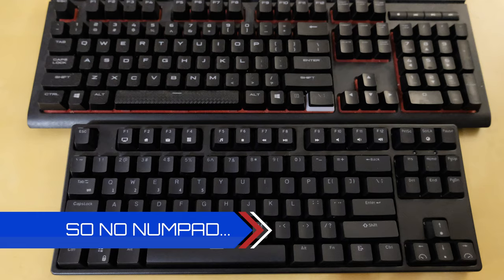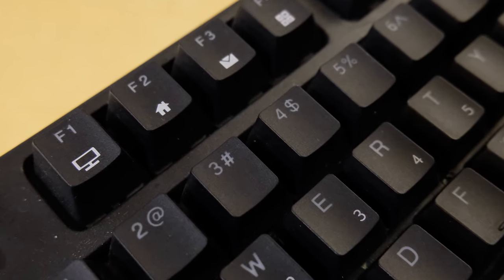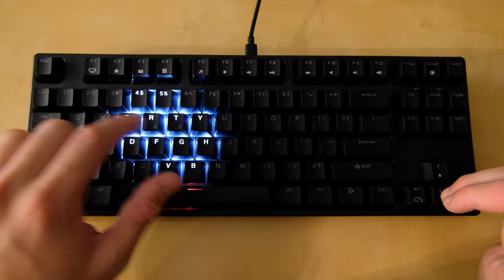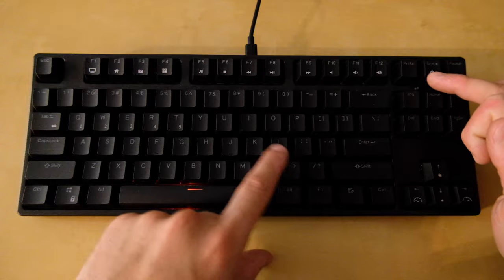Looking at the layout of the keyboard, the first thing you'll realize is that it's tenkeyless. The legend itself is legible, although I don't understand why they printed the multimedia and function keys with paint — they'll undoubtedly fade over time. It's also backlit, but it's not RGB. Well, technically it's the sum of R, G, and B, but it's just white. You can easily change the brightness, the patterns, as well as the speed.